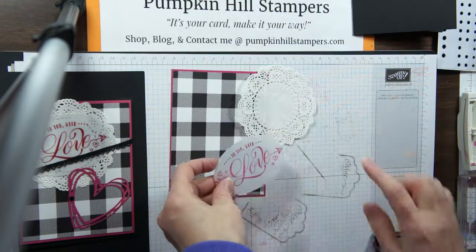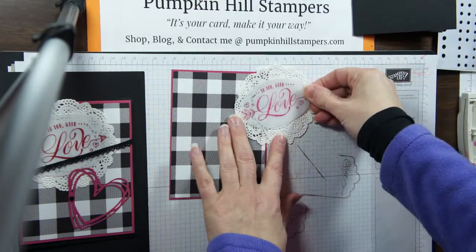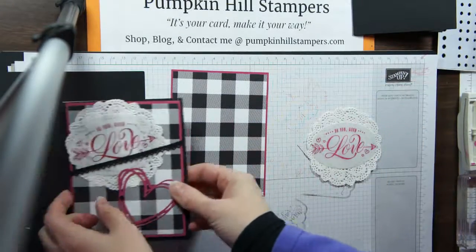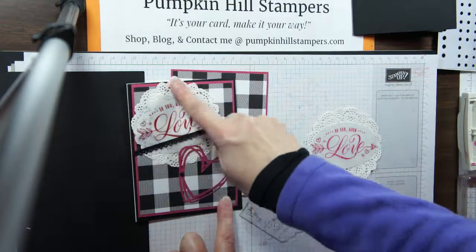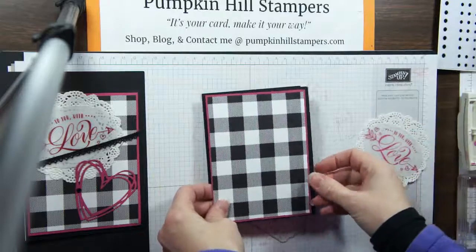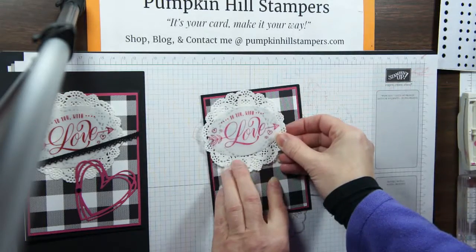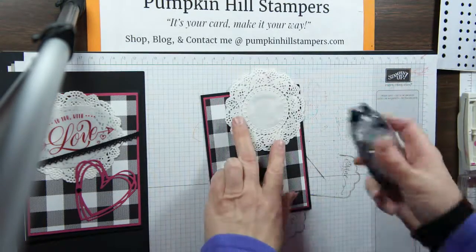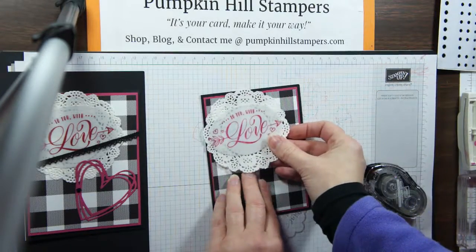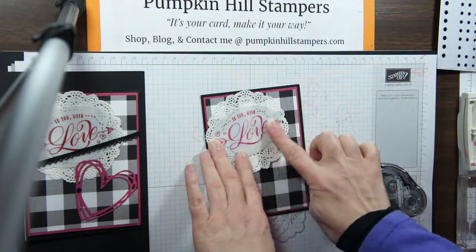Now I'm going to attach my oval to my doily. I'm just going to run some snail behind the word and place that there. You might notice on this card my doily goes right to the edge. For placement — because I don't want to put this piece down yet — I'm going to hold this down without adhering it, and then put this on. I'll flip it over and put some adhesive on there, flip it back over and place it so I'm within the boundaries of my card so I don't have problems fitting it in my envelope.